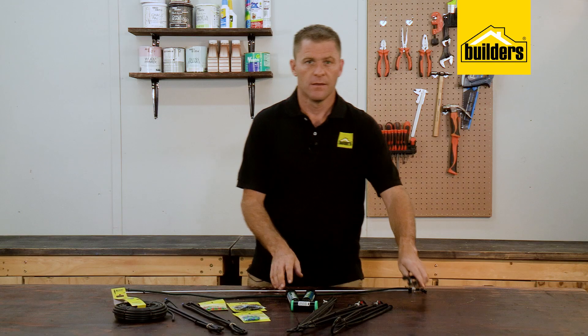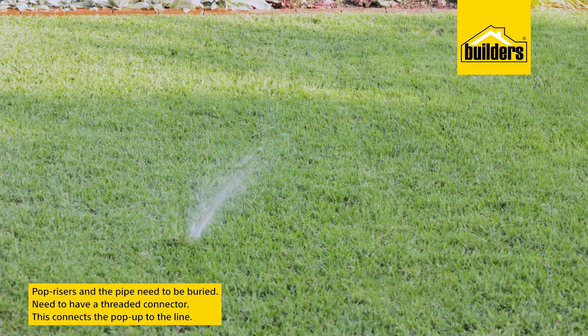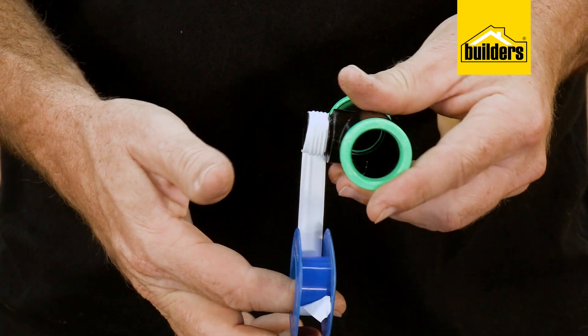Pop-ups are generally used where your system is installed to water the lawn. These need to have the pop-up and the pipe buried, and require a threaded connector to connect them to the line, as well as a few wraps of PTFE or plumber's tape.